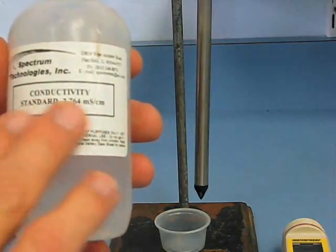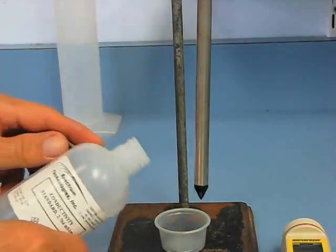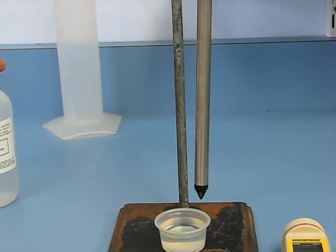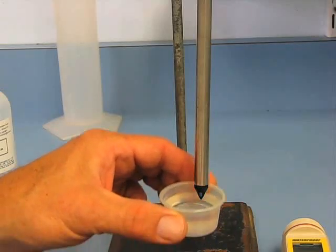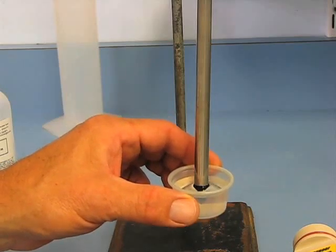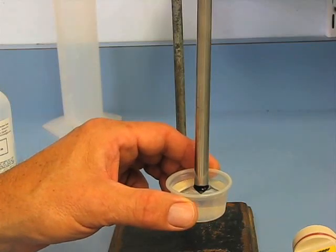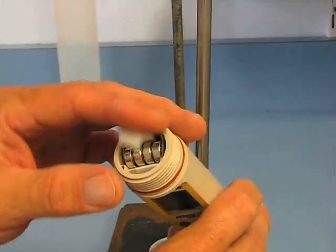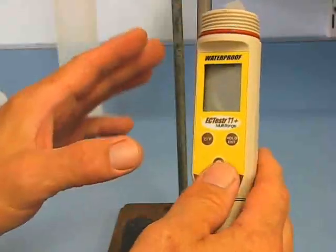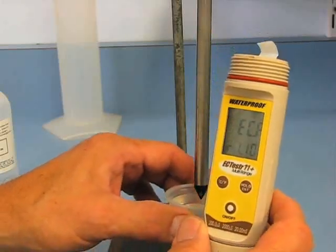Calibration is pretty easy using the standard 2.764 solution that came with the meter. You can order more of this solution as you need it. What I like to do is pour a little bit into a small cup — like a salsa cup from a Mexican food restaurant. You take a few of those and just immerse the probe into the solution. Don't let the probe touch the bottom or sides of the small cup when you're doing this calibration. You've already taken the top off. Use the increase button on the right and decrease button on the left. When we turn it on, we'll get a reading and adjust it to match that 2.764 reading.